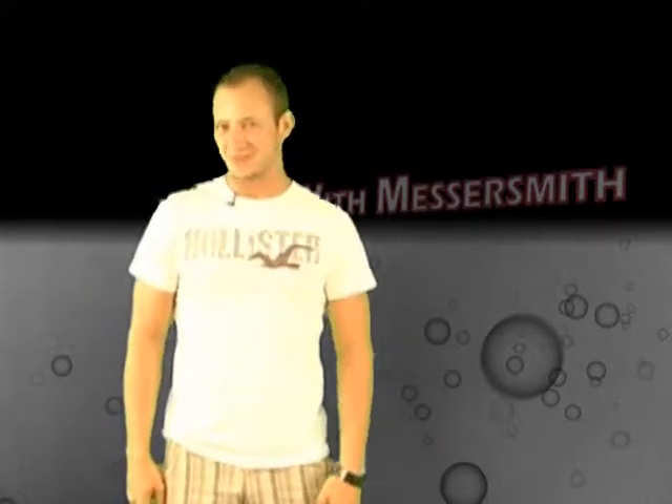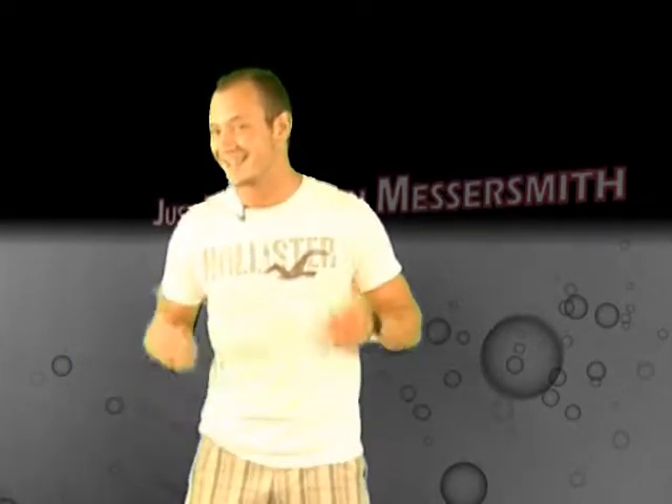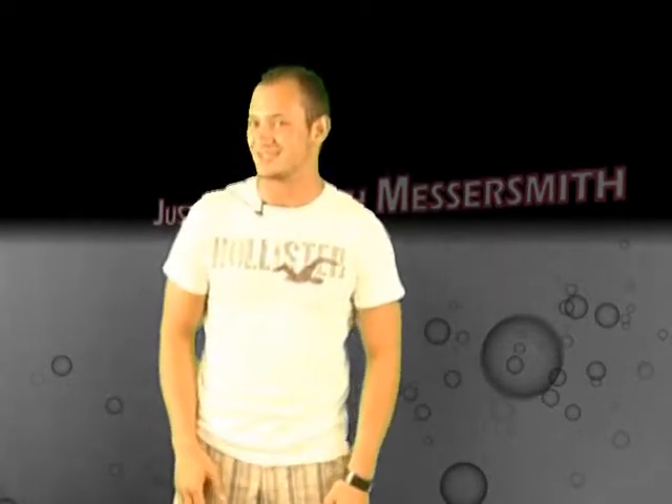Hello guys and welcome to Channel 4. This is my new segment I'm starting. It's called Just Messing with Messersmith, and what I'm going to be doing is pulling random videos off of the internet and showing them to the public. I figure most of them will be pretty entertaining — maybe sometimes just for a laugh, and sometimes it might even be instructional videos such as cooking videos or anything like that. So let's get started.